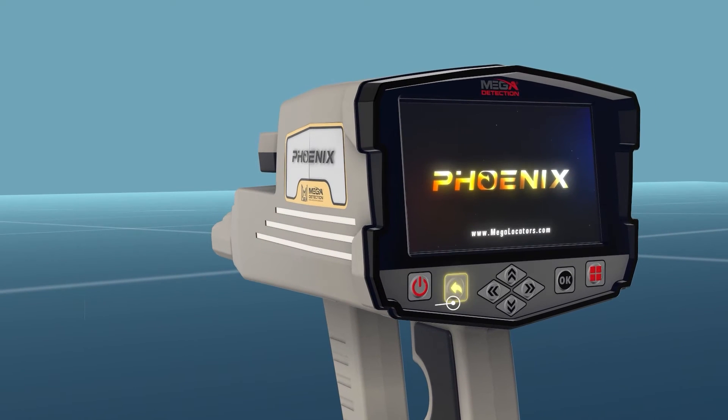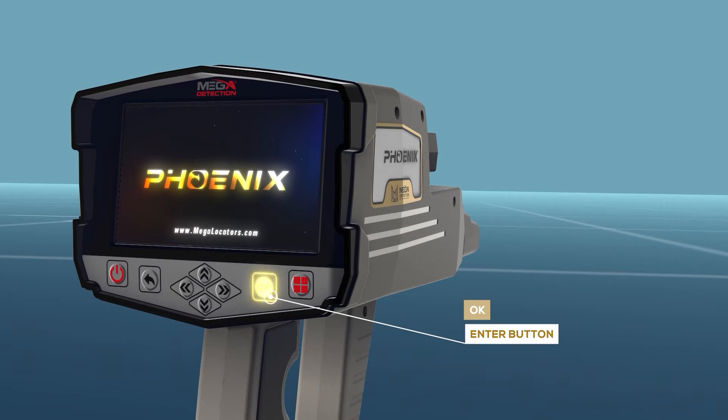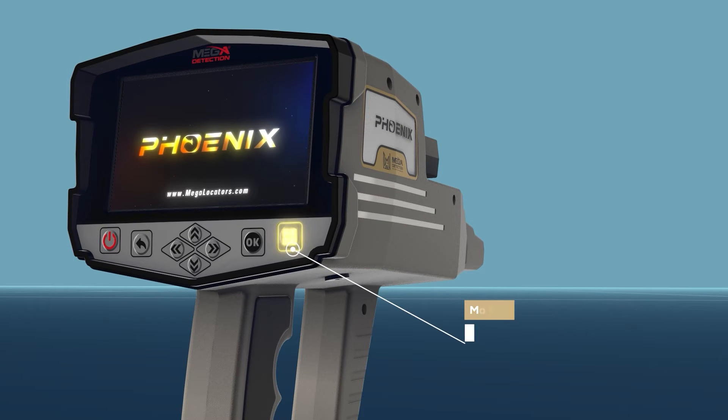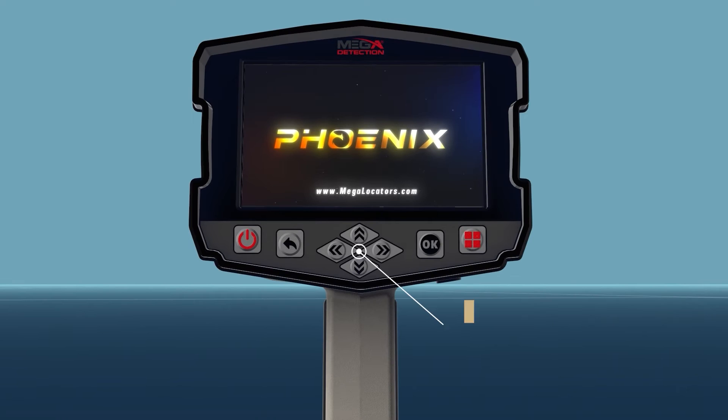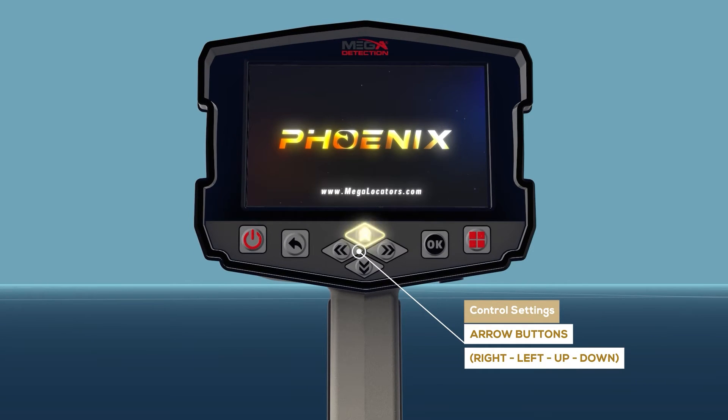Panel buttons explanation: 2. Back button (backward). 3. OK/Enter button. 4. Main menu button. 5. Control settings arrow buttons: right, left, up, down.